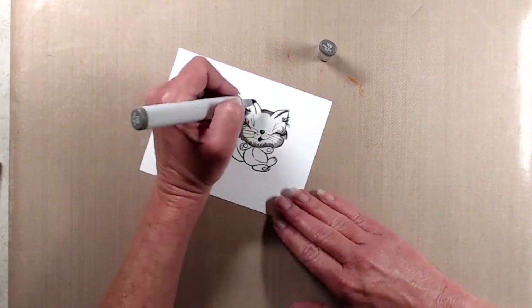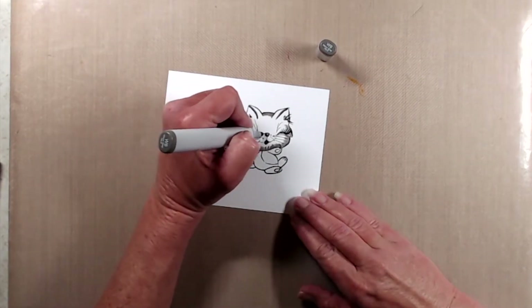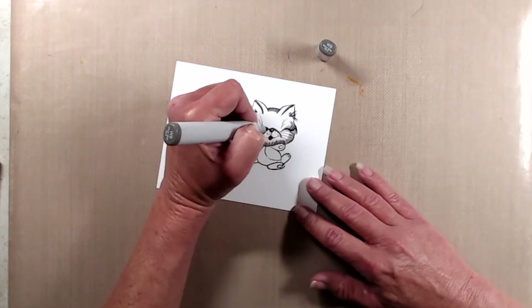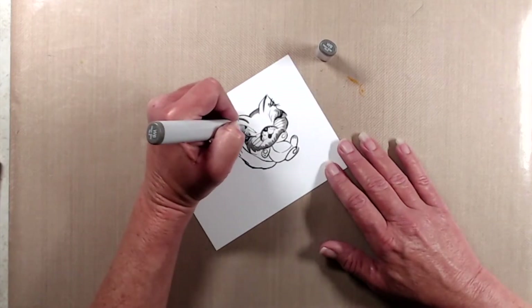I do have the coloring sped up quite a bit because I am sharing three different cards and there's a whole lot of coloring, and if I didn't speed it up this video would be very very long.